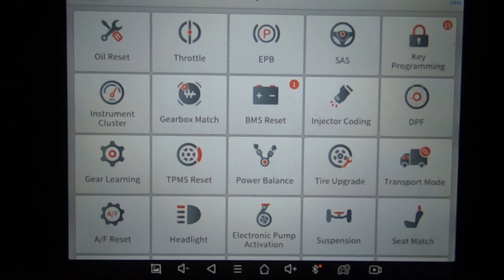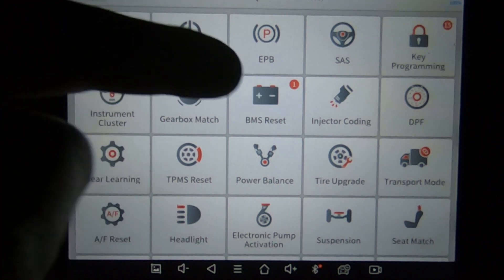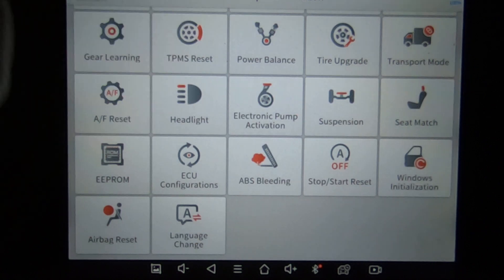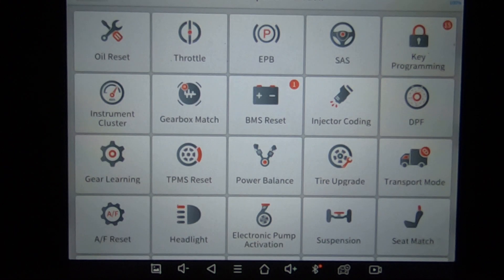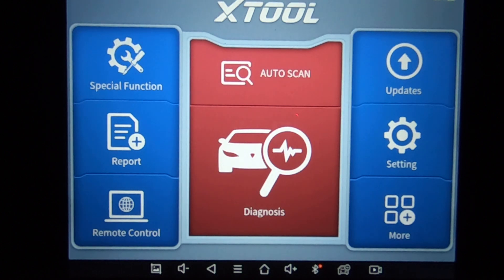These are just quick-access items — if you needed to reset the battery, you just go right here and click it, without having to go into the specific year/make/model and then find the module and the battery program. Same with any of these. There's the power balance, gear learning, tooth learn — that's for your speedometer — and ABS bleed. It's just a quick menu to get to where you want to go.